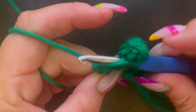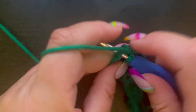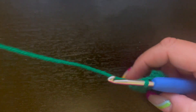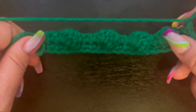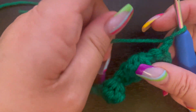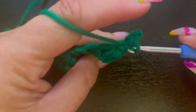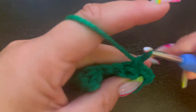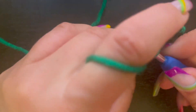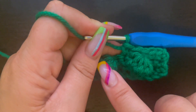Single crochet in the last three stitches from the previous round, just like this. Now we're going to chain one and turn our work — you can see we've got all three of our little bobble stitches and how much they stick out. For round two, you're going to just single crochet in every single stitch all the way across, including grabbing that top stitch of each bobble. Then you'll just continue on and work your way to wherever your pattern says for the next bobble stitch.